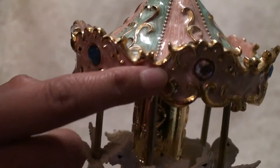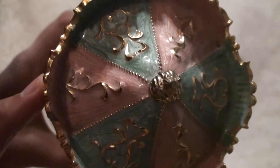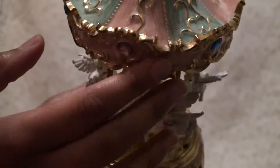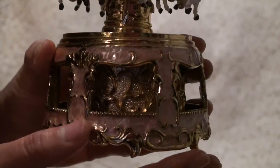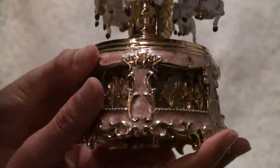And it has very detailed — actually, through the top. It has blue and it's pink, and it has little diamonds all around the top. And the bottom has this beautiful gold all around this decoration.